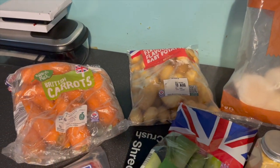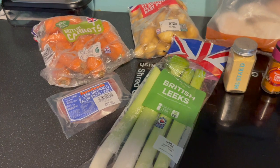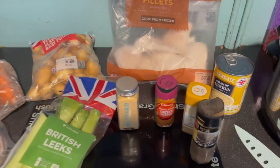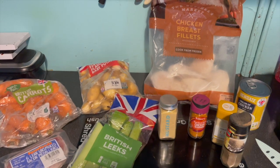I've got chicken breast fillets and these are frozen. I've got a bag of new potatoes, a bag of carrots, I've got some leeks. There's a pack of frozen bacon medallions that I've dredged out of the freezer. There's a tin of chicken soup and then a few herbs and spices — and that's all I'm putting in.